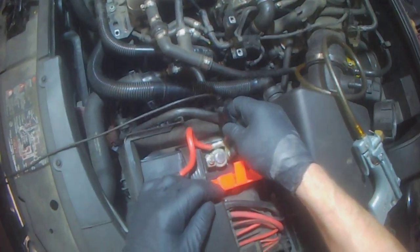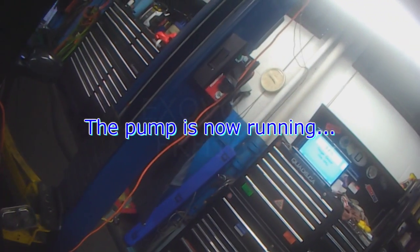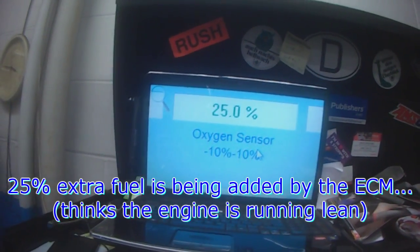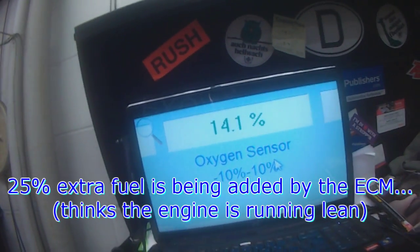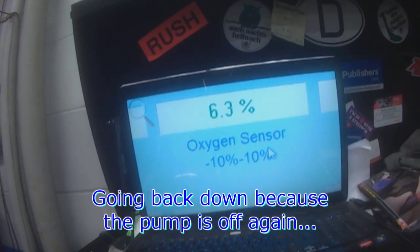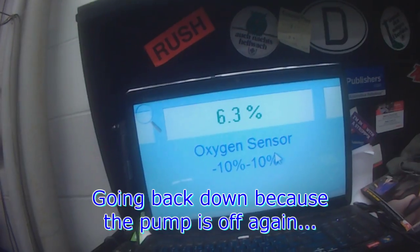So I'm just going to touch it to positive. Air pump is running — you cannot hear it, but it's running. And you can see 20%, 22% — it had to add 25% more fuel because of the extra air. And now it's coming back down because the pump is off. Now it's going to stabilize plus or minus 6 again in the normal area.